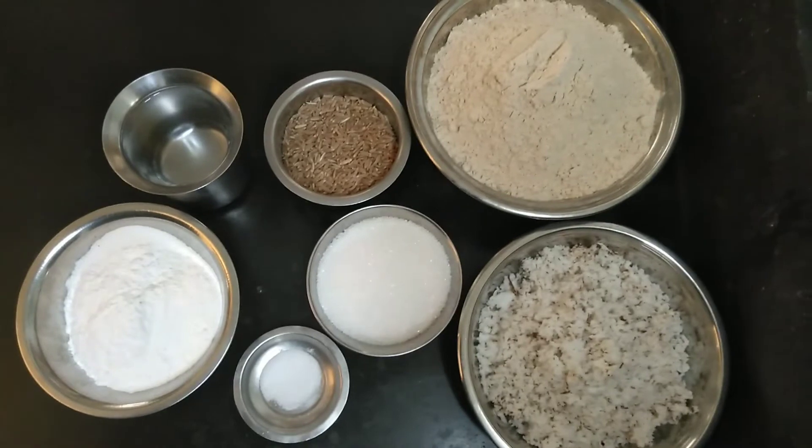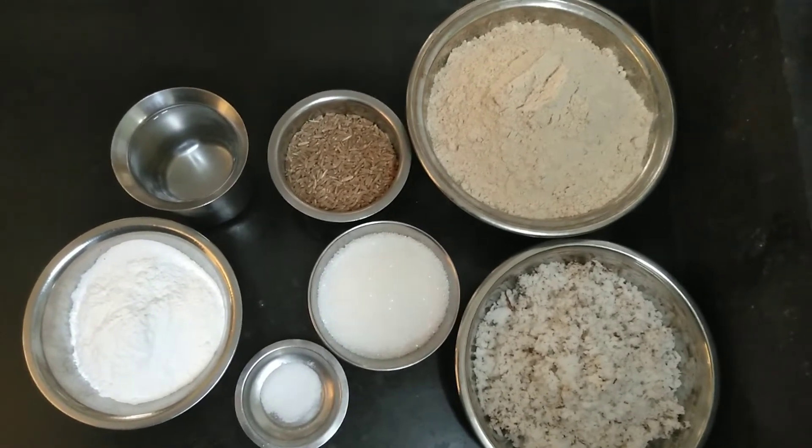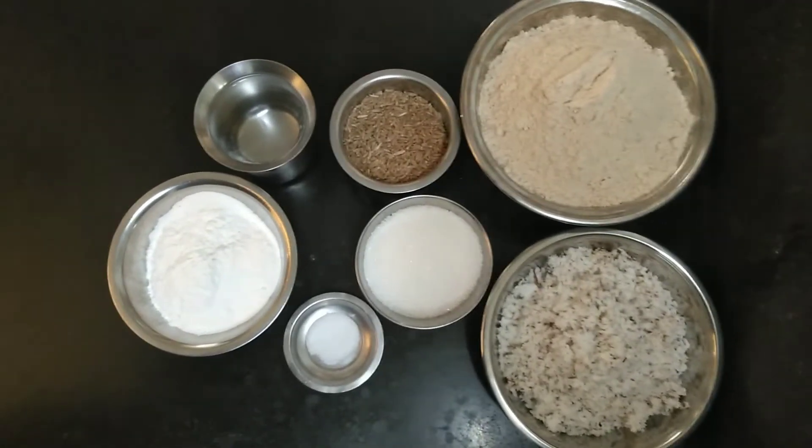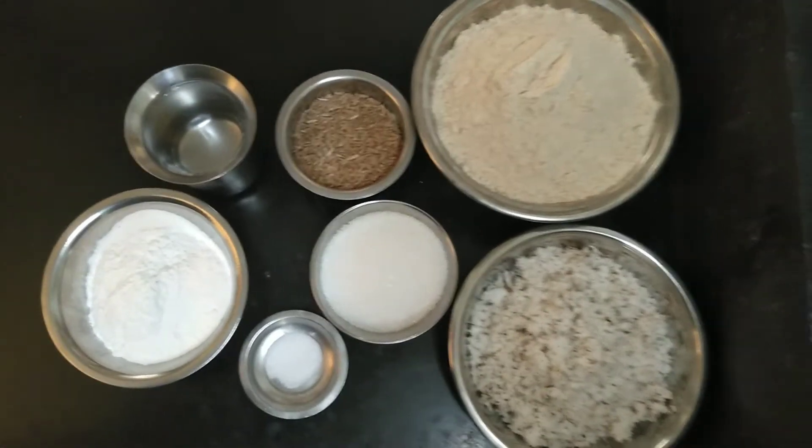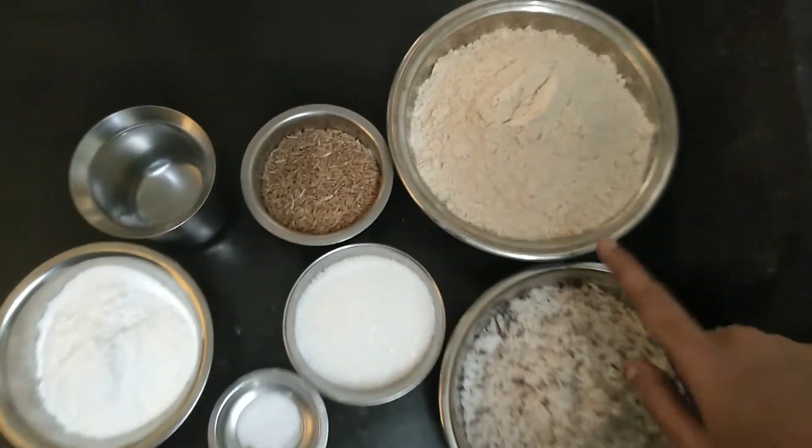Hello friends, welcome to South Tamil Nadu Foods. It's very tasty and very soft. I'm going to do Samba Kodum.